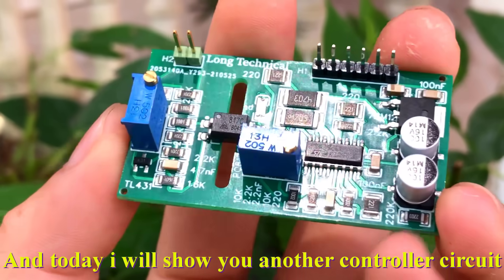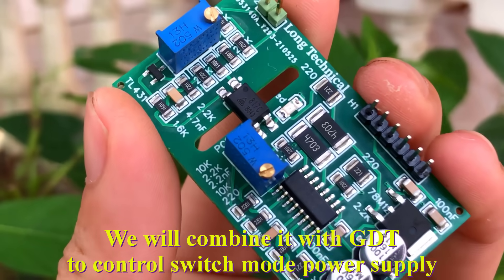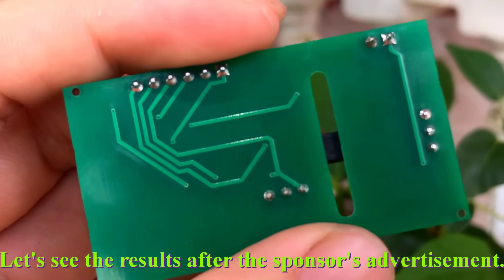And today, I will show you another controller circuit. We will combine it with a GDT to control a switch mode power supply. Let's see the results after the sponsor's advertisement.